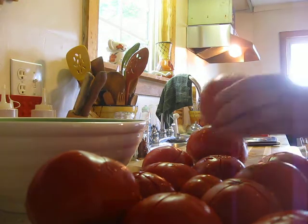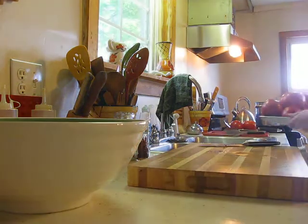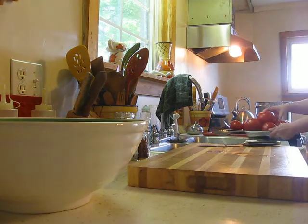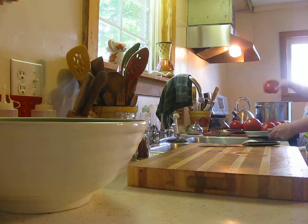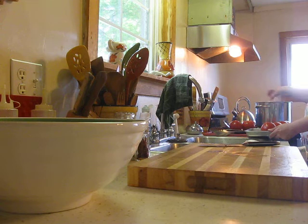Then you just take all the tomatoes and put them in a hot pot of boiling water for about two minutes, until the peel starts coming off.